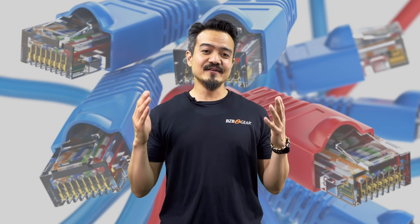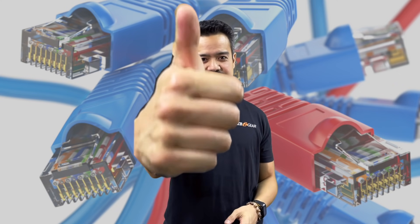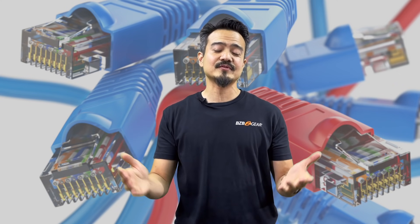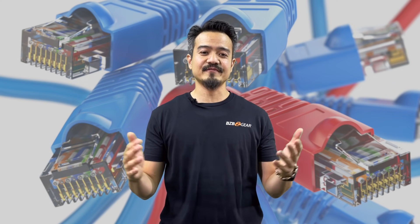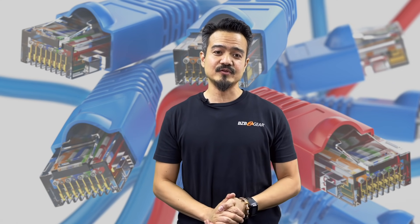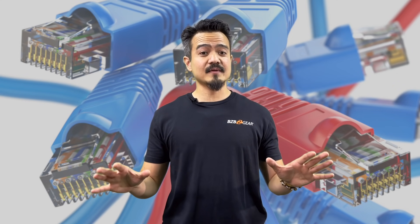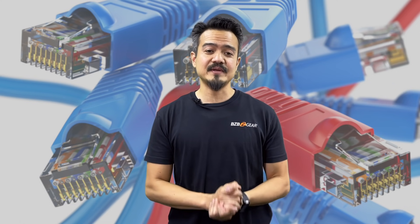If you found this video educational and helpful in any way, hit that big thumbs up and subscribe to our channel. You don't want to miss out on any future episodes. Please share it with friends, colleagues, and family members who may find this informational. Please pass the word around that AV over IP is here and it is here to stay.